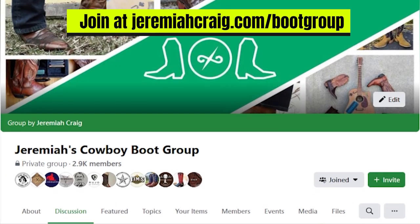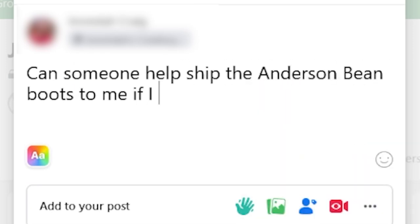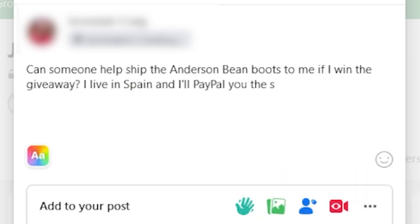This giveaway is open to both men and women, and Carter's will provide a women's size if a lucky lady wins. Carter's will only ship to a winner with an American address. If you're international, you just need a friend in America with an address to help finish the shipment. If you don't have an American friend, head over to my Facebook cowboy boot group and link up with somebody who can help.